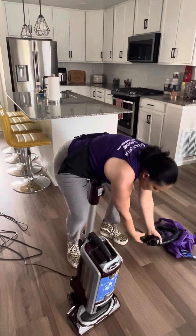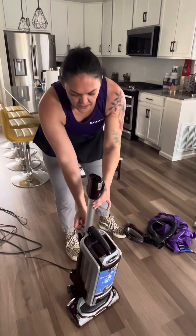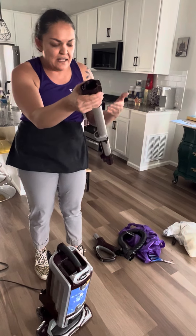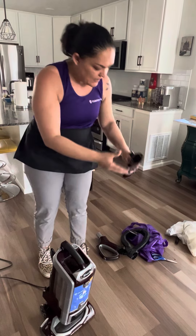The next piece you want to look at is your wand. Do the one release and you should be able to see straight through the wand if it's clean. If you can't see through it, there's a clog and we need to get that out.